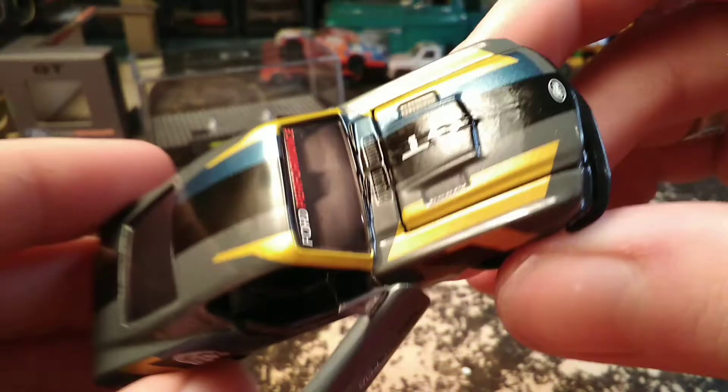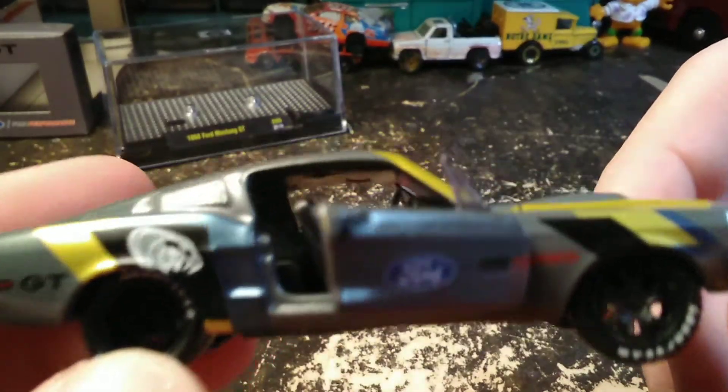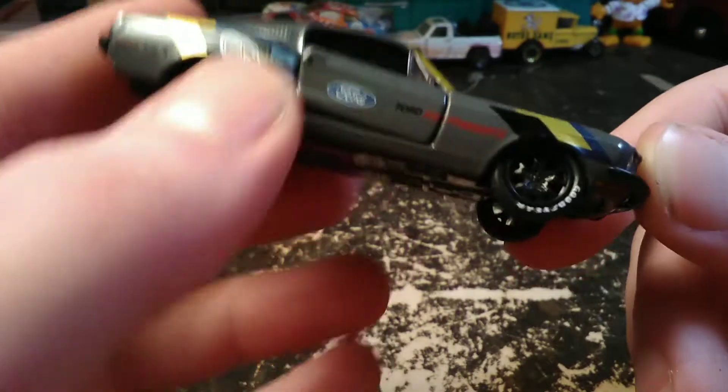I thought the windows looked kind of foggy from the outside — they are quite foggy, not real clear. You can see the interior though: your dashboard and your steering wheel. It's a basic black interior. More of a race style car so there's no back seats in it — a weight reduction type of thing. It's got the two bucket seats in the front.